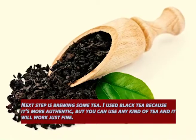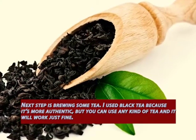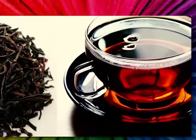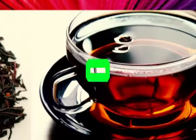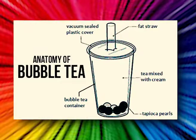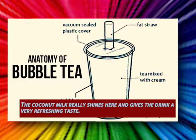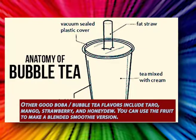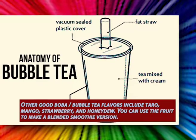The next step is brewing some tea. I used black tea because it's more authentic, but you can use any kind of tea and it will work just fine. Then take that brewed black tea and mix it with coconut milk — better to use full-fat rather than fat-reduced — and vanilla extract. The coconut milk really shines here and gives the drink a very refreshing taste. Other good bubble tea flavors include taro, mango, strawberry, and honeydew.